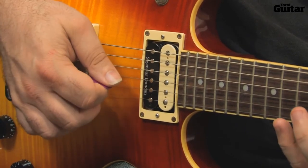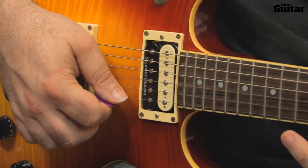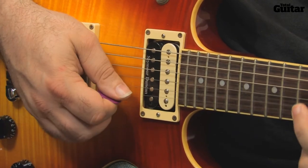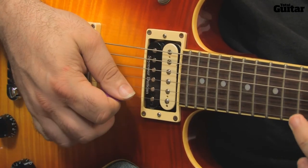The same pattern for the 2nd phrase, and play the closing phrase: down, up, down, down. It's still alternate picking despite the 2 consecutive down strokes — you just don't make contact with the string on every stroke.